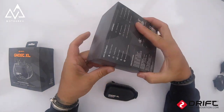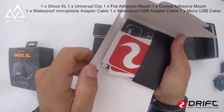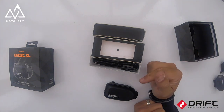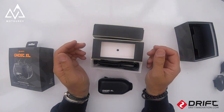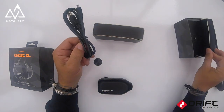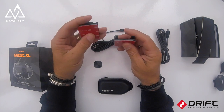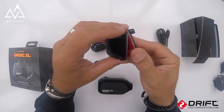In the box we've got the usual instruction manual and some Drift stickers. With these Drift cameras I connect to the Drift Light app on my phone — there's enough settings in there to know what you're doing. We've got a USB lead, two mounts — a straight mount and a curved mount for a helmet.